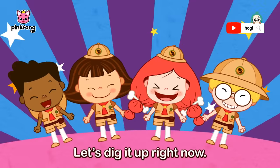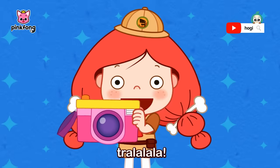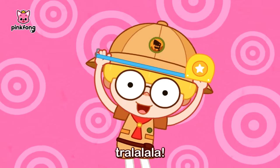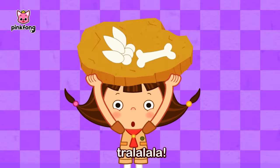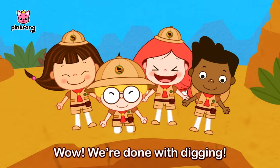Let's dig it up right now! What tools should we bring? Camera — to take pictures of everything! Tape measure — to check the distance between bowls! Hammer — to remove hard rock and small stands! Brush — to remove sediment and dust off the plate!